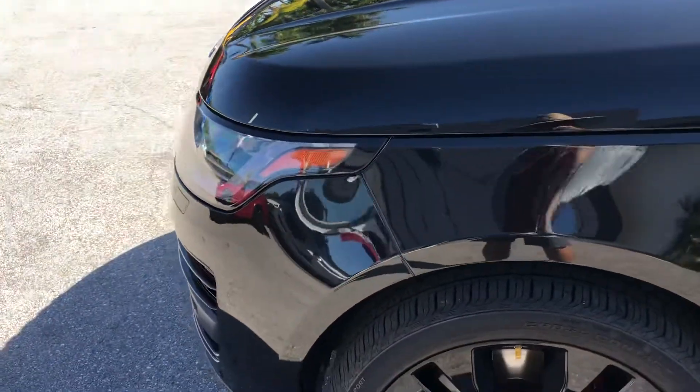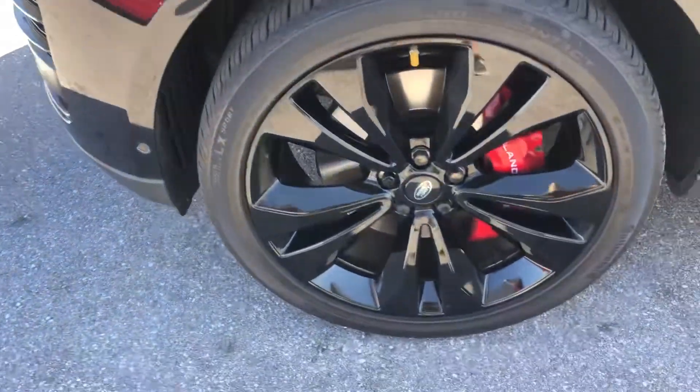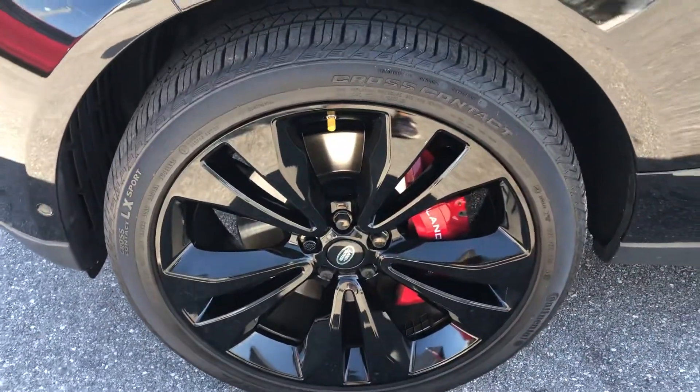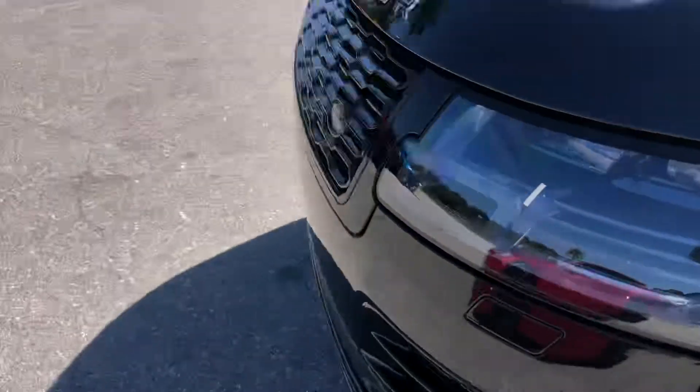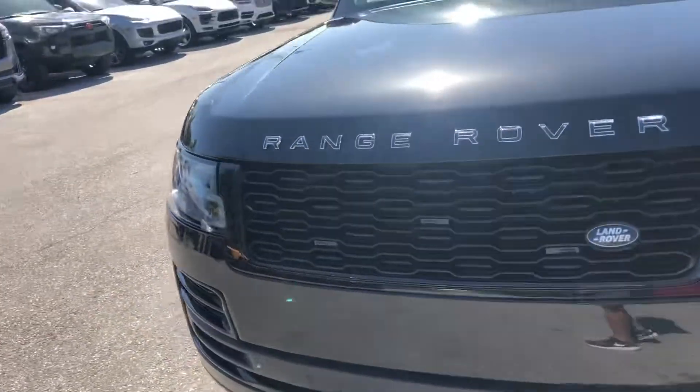It's pretty clean. Let's take a look at that tire and wheel. Got good tread left on the tire.